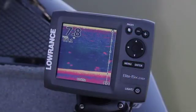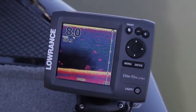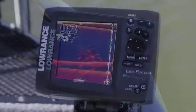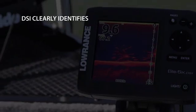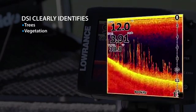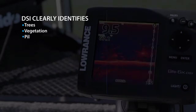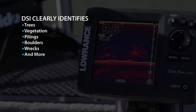With DSI, there's no more guessing to interpret the sonar display, leaving you free to make the most of your time on the water. DSI enables anglers and boaters to identify specific types of structure like trees, vegetation, pilings, boulders, wrecks, reefs, and shell beds.